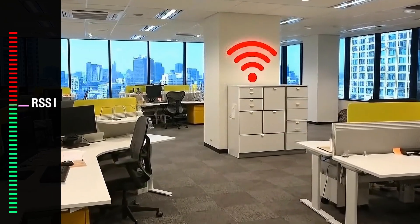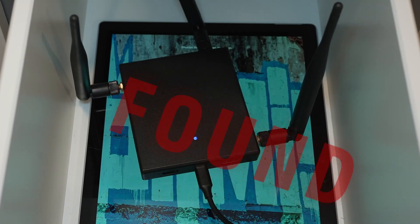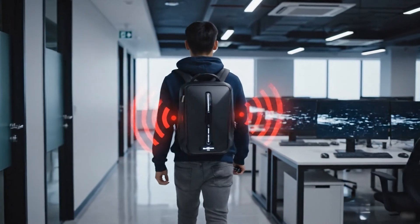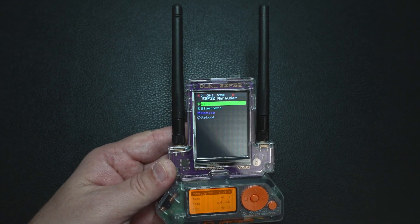Blue teams and security auditors — the AWOC DualTouch V3 can help you find rogue access points easily. Red teams and pen testers can quickly set up evil portals and force clients to connect via the captive auth, all on the same portable device at the same time.